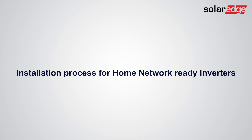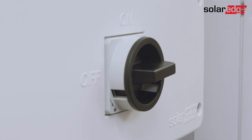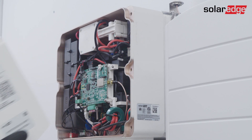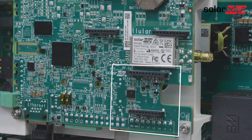Let's start the installation process for Home Network-ready inverters. First, turn off the inverter and wait five minutes. Then turn off the DC safety switch and the AC circuit breaker. Release the screws, then carefully open the inverter cover. You'll see that your inverter is equipped with the communication board that includes the dedicated Home Network socket.